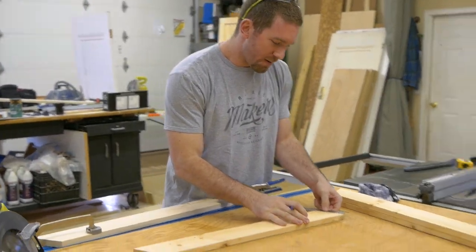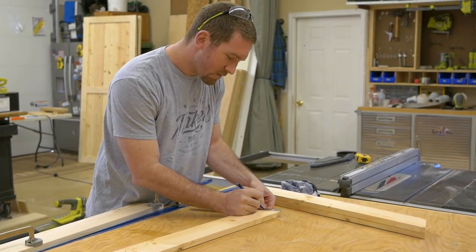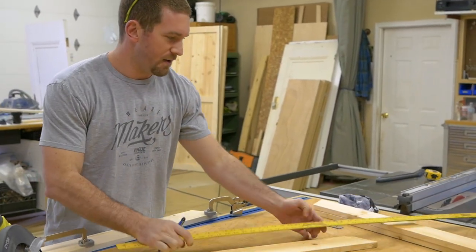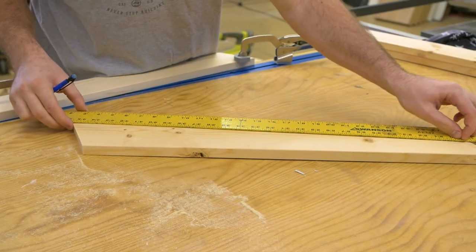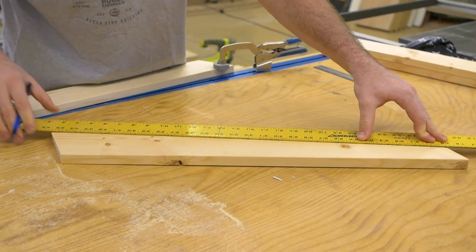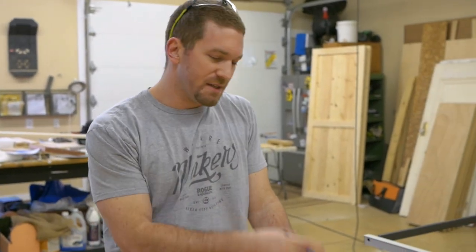What I'm going to do is measure in two inches from the point, make a mark, and then take a long straight board and connect that to the other point. Now I'm going to cut this down with my cordless circular saw, and do the same for the rest.